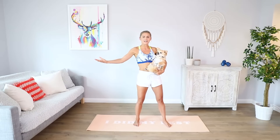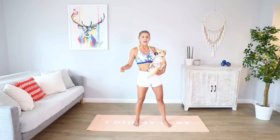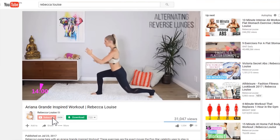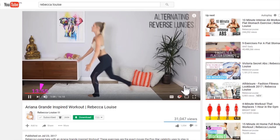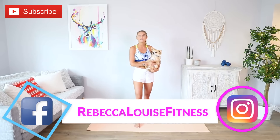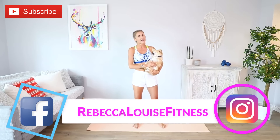It's Rebecca Louise! Welcome back to my channel. If you are brand new, make sure you go subscribe and turn on those notifications so that you never miss a workout, because if you do, Alfie is gonna be very sad. You can also follow me on Facebook and Instagram at Rebecca Louise Fitness.